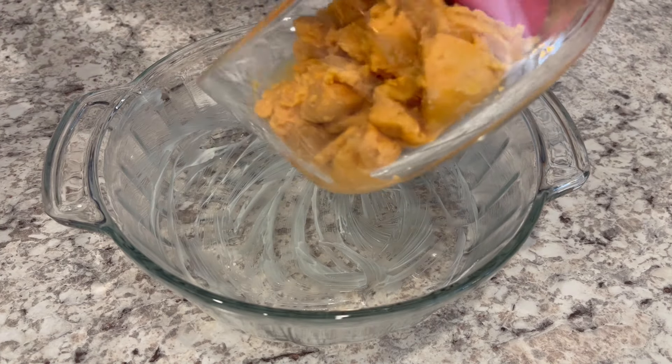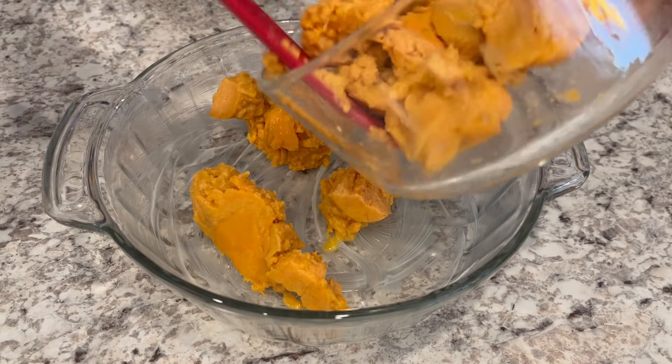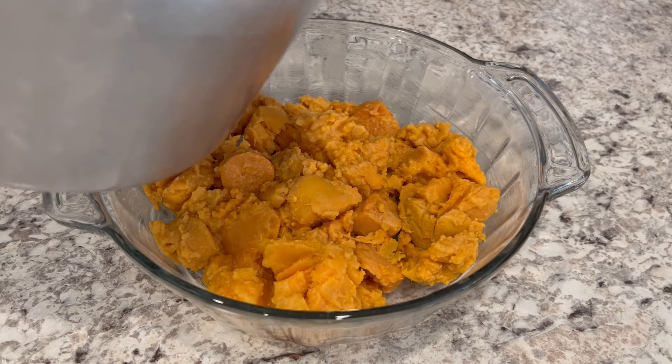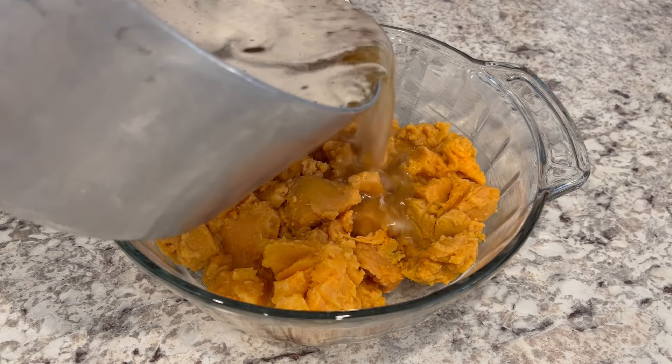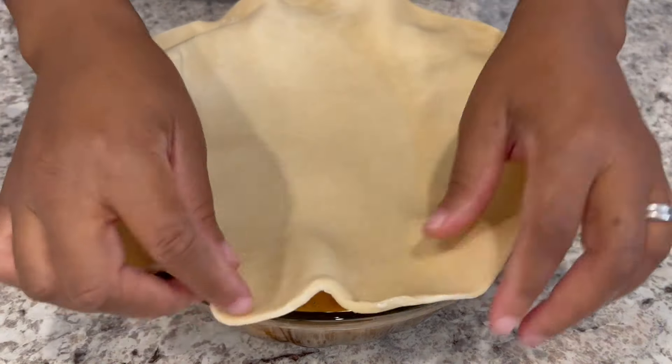Next I'm going to take my sweet potatoes and place them in a two-quart buttered casserole dish, and then I'm going to pour that syrup mixture right on top. Next you're going to place your pie crust over your potatoes.